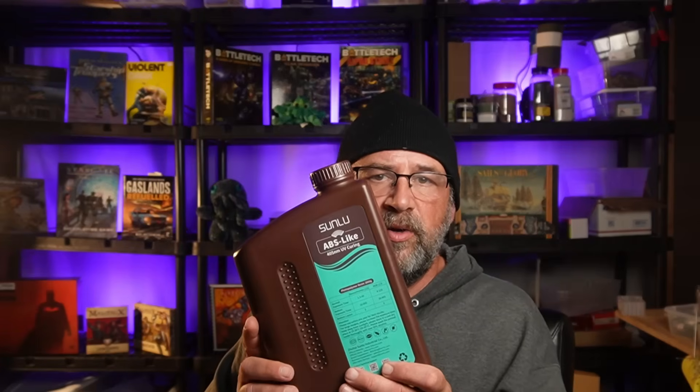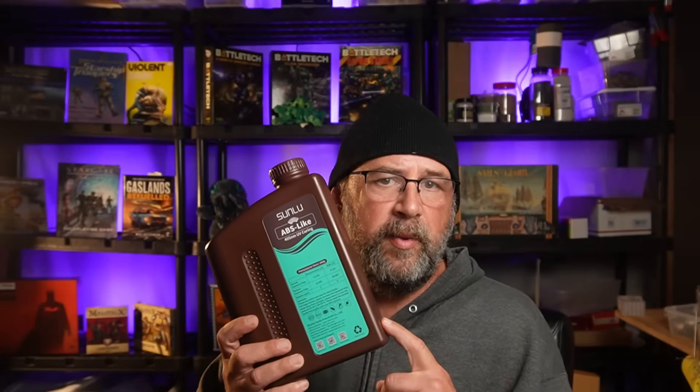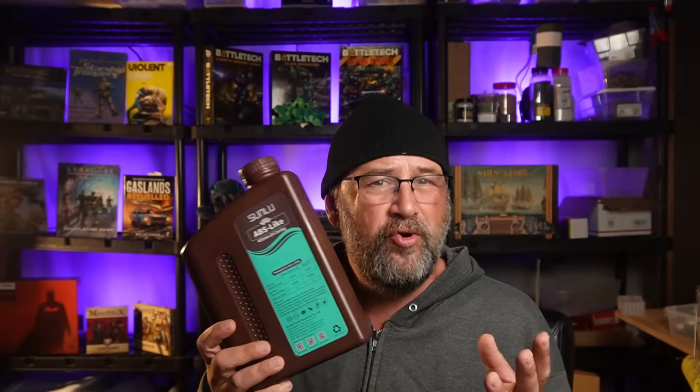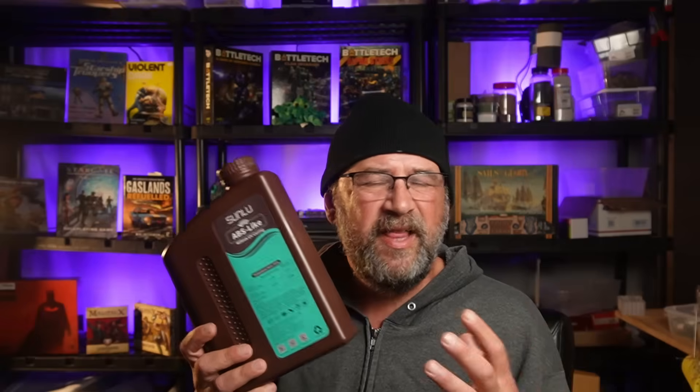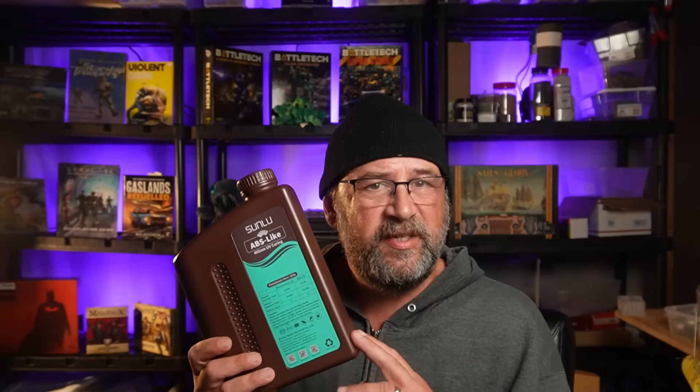I have been keeping an eye on another resin. That is this — the Sunlue ABS-like. What caught me is this comes in up to two-liter bottles, and those two-liter bottles run normally in the $50 range, currently as of summer 2023.